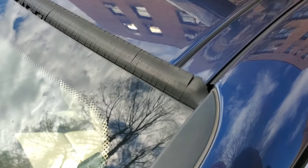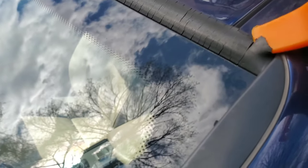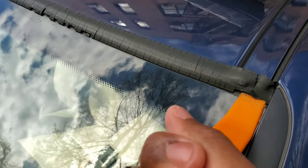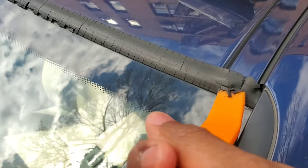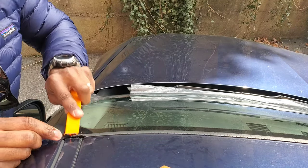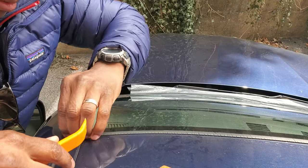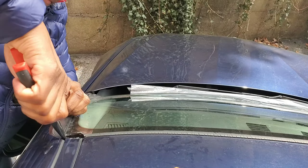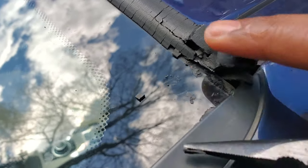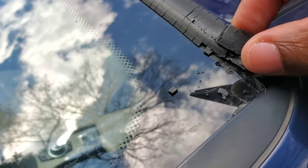I have my basic pry tool. I'm going to start by prying up the corner here — this is going to flake away as I pry. There's a piece of metal or aluminum in there and the rubber seems to be glued or attached onto that metal strip.